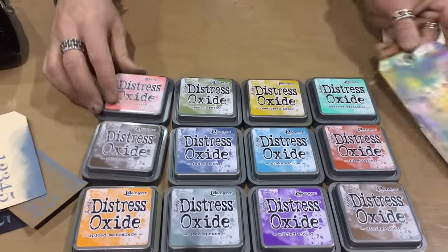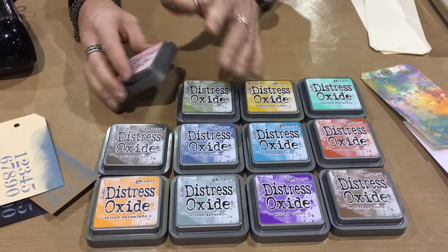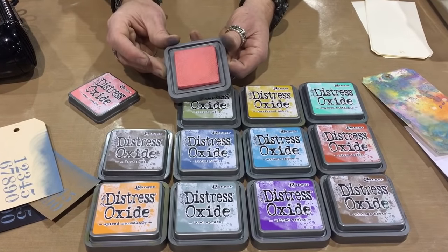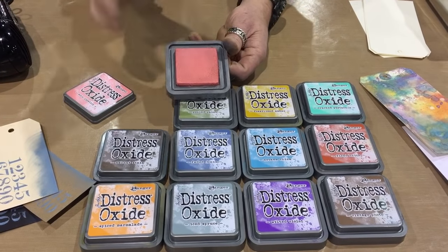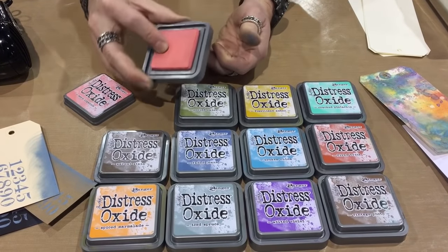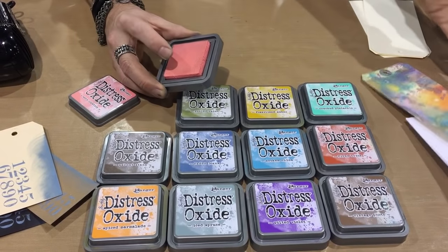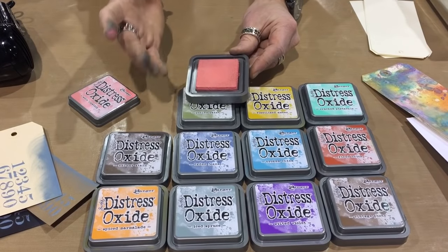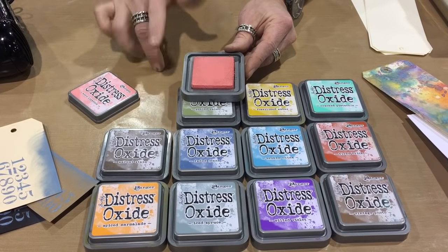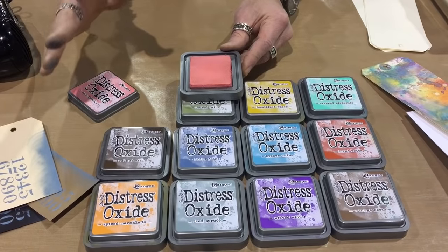Distress Oxides come in the traditional size case - it's a silver plastic, so it's easily identifiable from the black ink pads. The surface itself is a felt pad. Usually when we think of a pigment ink it's that squishy foam, glycerin, sticky and gooey - this is not. It's the same firm surface we always see in our Distress inks. This is a very wet ink, but it's not too wet, which means it doesn't have to be heat set. It will air dry, but it gives me the ability to stamp, stencil, blend, and even emboss.